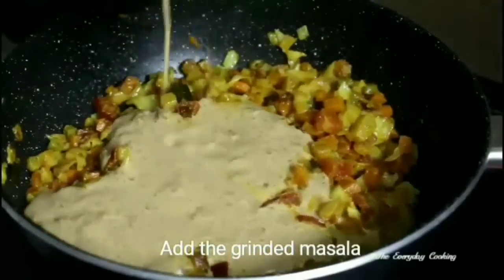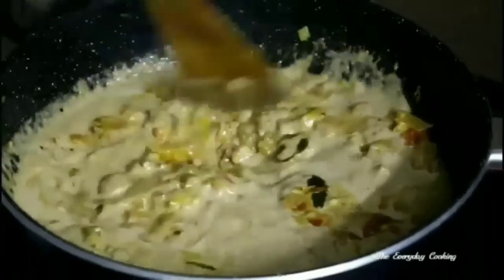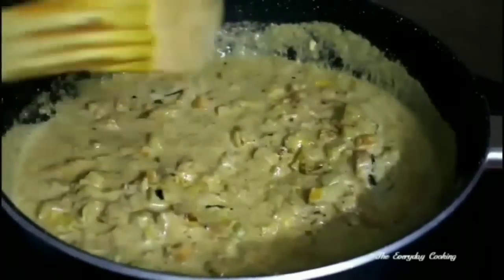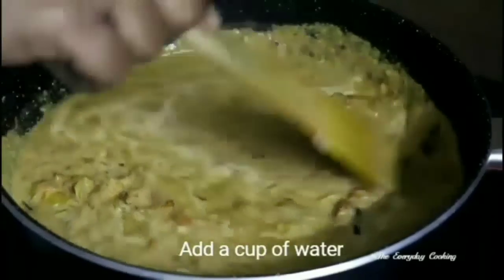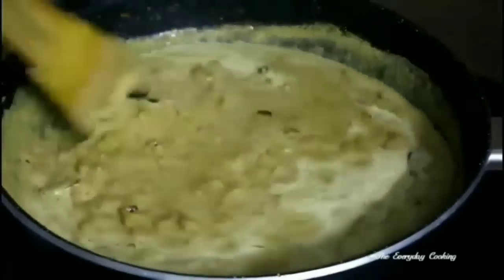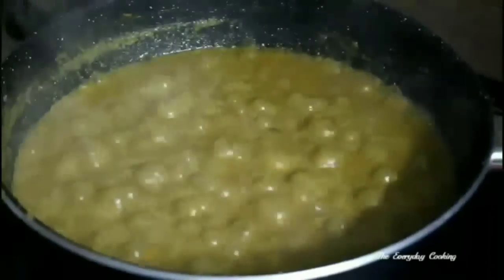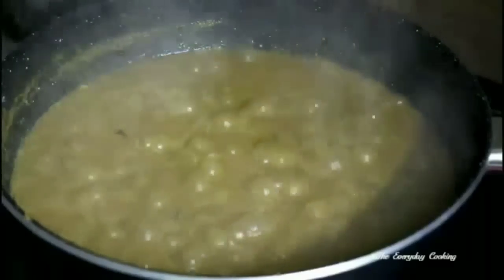The vegetables are ready and half cooked. Add the prepared masala paste, then add a cup of water and bring to a boil. Boil for another 5 to 10 minutes. The kurma is ready — top it with coriander leaves.